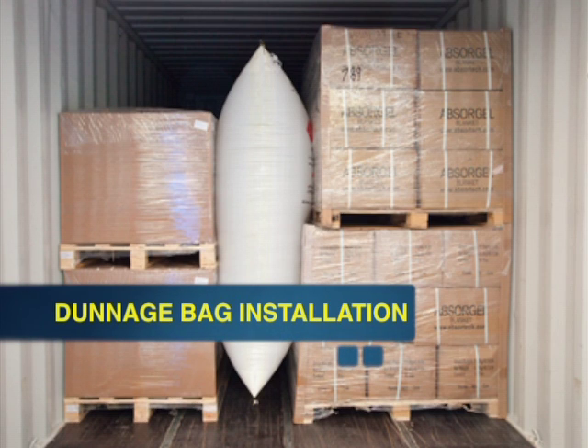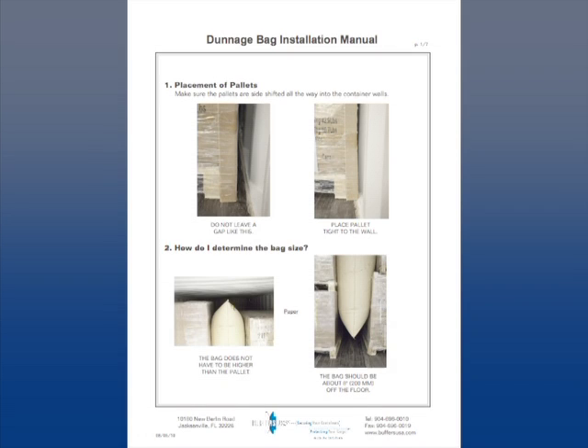This video reviews the procedures to follow when installing Buffers Dunnage Bags. It also suggests ways to best prepare a load for transport. More detailed information can be found in the Buffers USA Dunnage Bag Installation Manual.